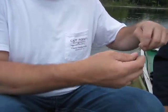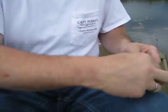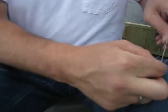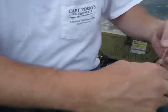Then you're going to tie a single knot with that loop. And then at the end of that, you're going to keep it a little loose.